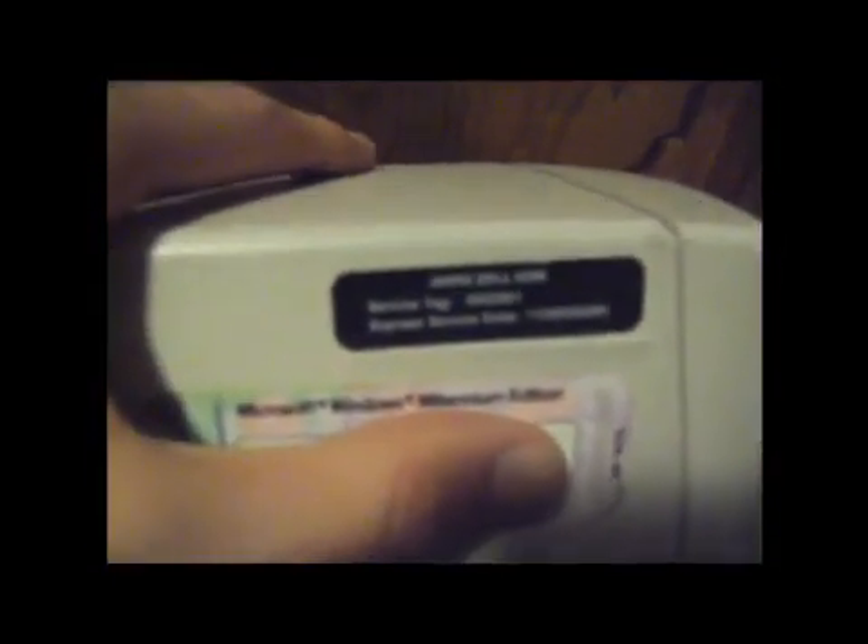I'm going to show you the inside. There's a Windows ME sticker on this thing — it's an OEM key. I'm going to go ahead and take the side off. I'm going to show you around the inside. Put it in the light. Here's the setup.